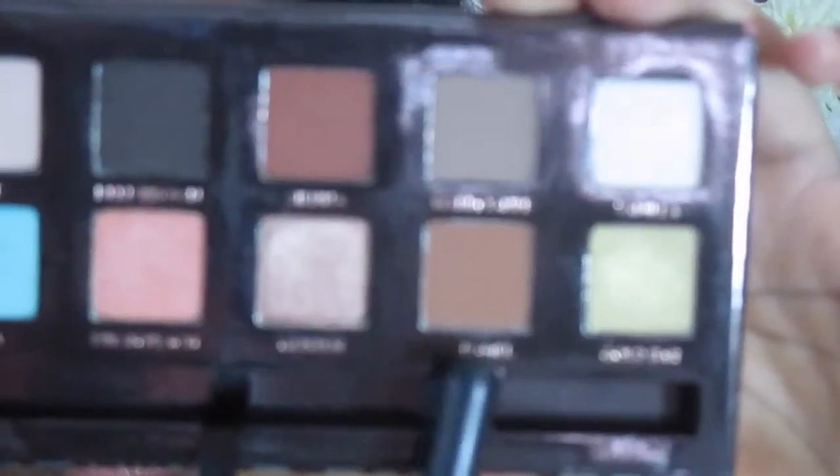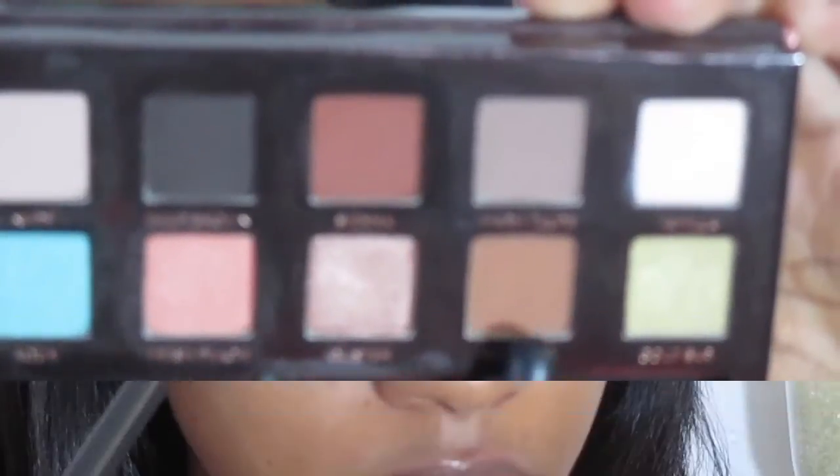Now taking my Miami palette, I'm taking the shade Caramel — this is going to be my transition color. I'm applying this in windshield wiper motions. This is going to help us get a nice gradient from our lightest to darker colors.